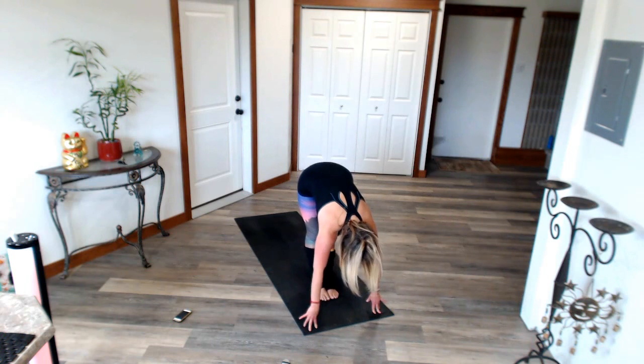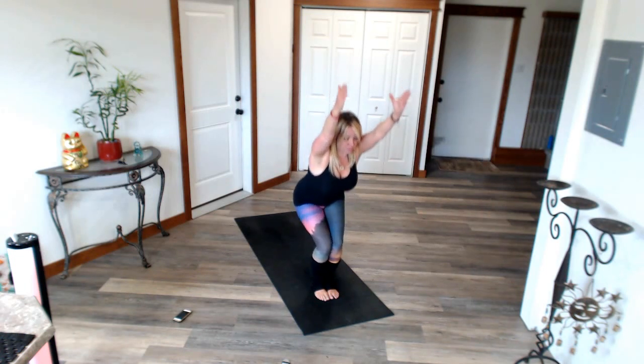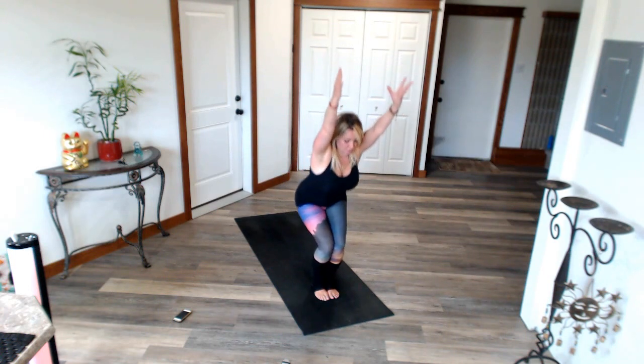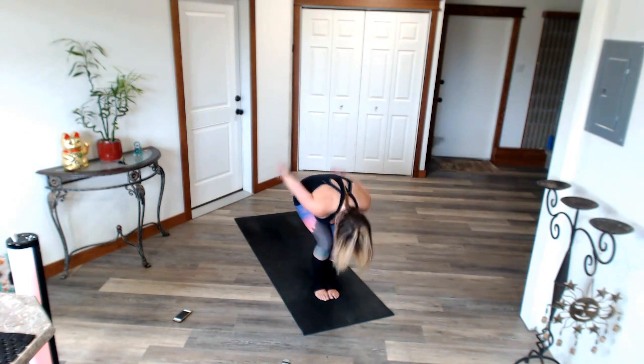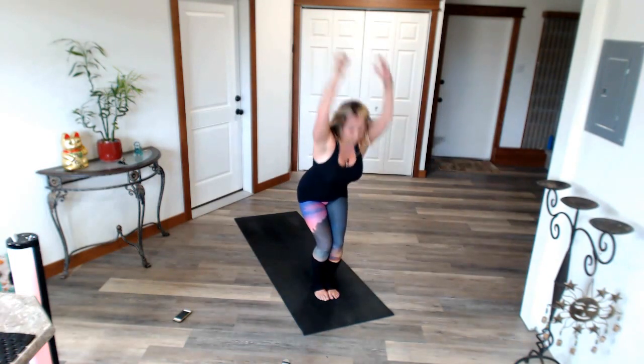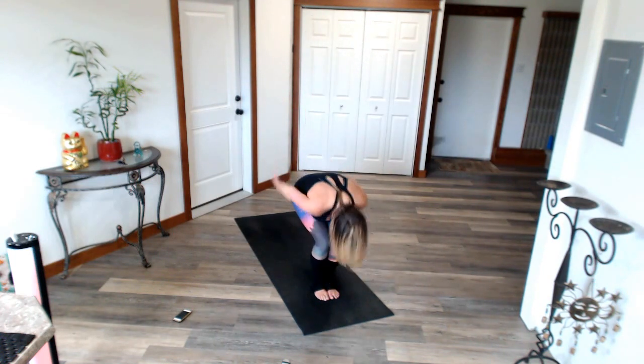Walk those feet all the way together. Shoot those arms up. Arms by your ears. Pull your belly button in. Lengthen through the spine. Pulse. You're doing awesome. Stay with me. You got this. Hold. We're going to breathe. Exhale. Inhale. Letting go of whatever it is you need to let go of. Exhale. Inhale. Really breathe. Breathing is so cleansing. One more. Forward fold.